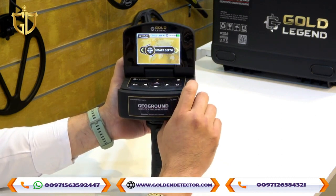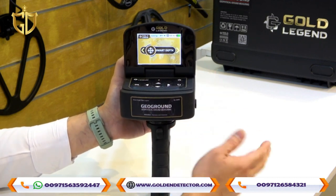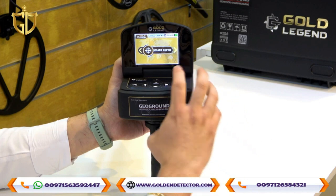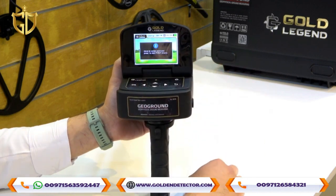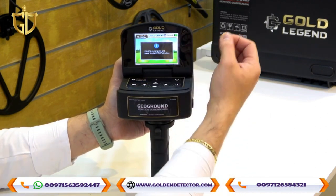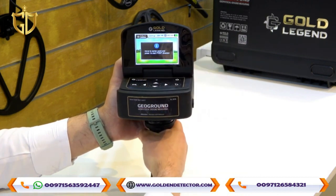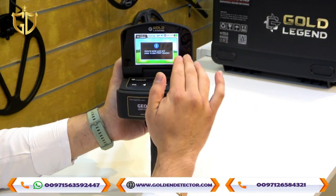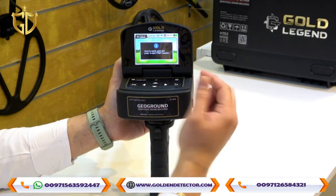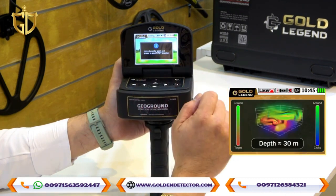Let's go to Smart Depth. After you finish scanning with Long Range or Free Mode and want to know the depth of a target, you use the Smart Depth system. The device will display step-by-step instructions on screen, such as 'Move to center point and press to start first direction.' The device guides you through the entire process, and the screen will show you the depth result picture.